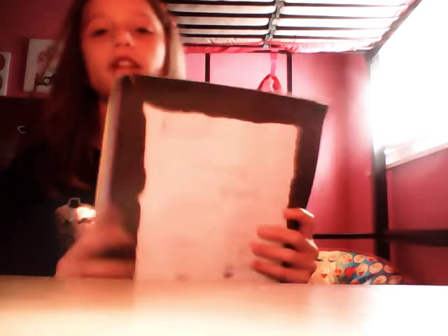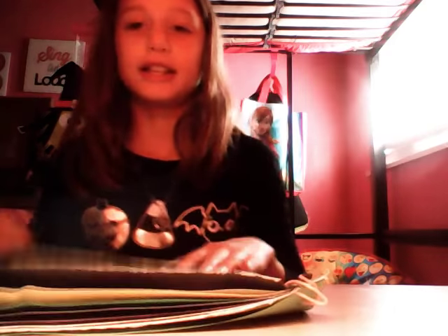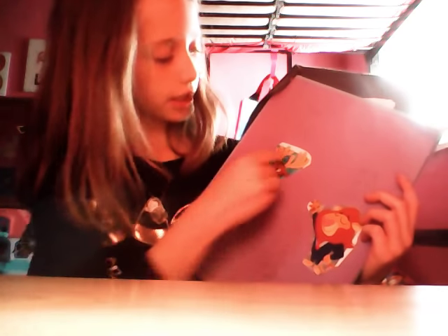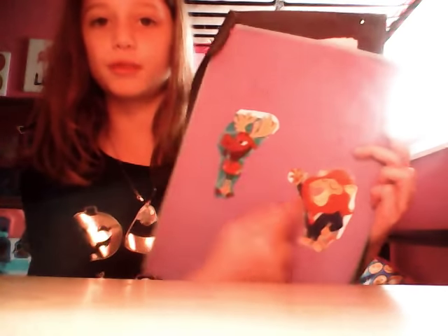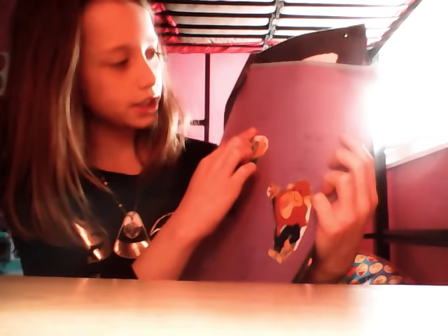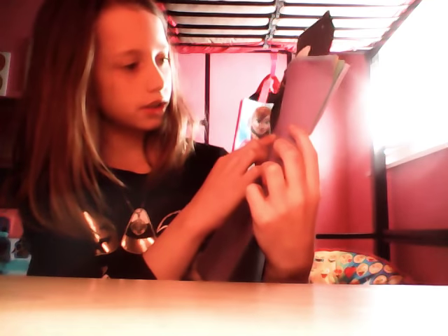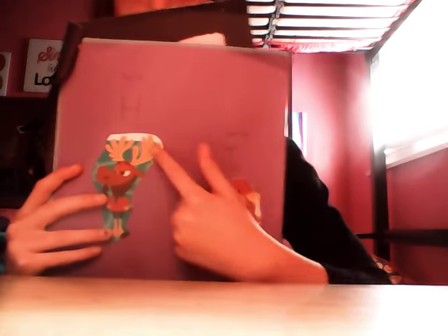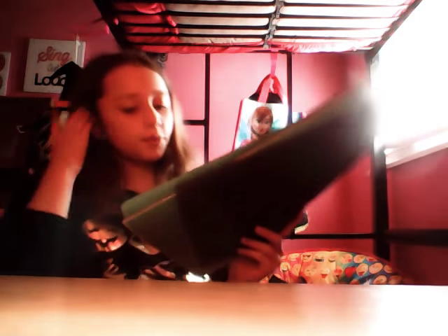For the first page, you can do whatever you want. I put some Zootopia cards — I cut them up to show just one character and glued them. This one has an H and this one has an I, so together it says 'HI.' You can do anything you want for your first page, and I also put a little sun.